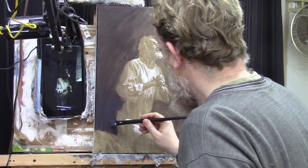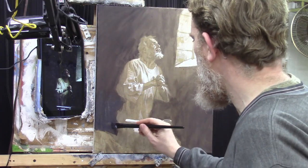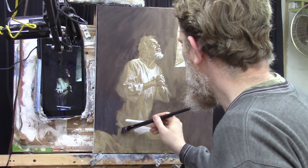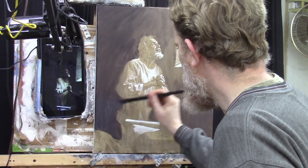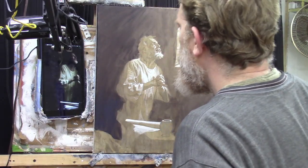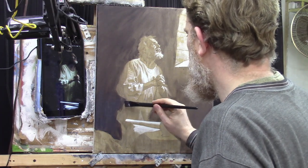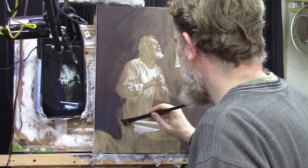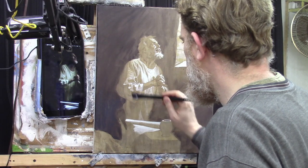Even though I approached it the wrong way by allowing that to dry and not getting it to a decisive edge, I'm still able to overcome that. We've got to believe that God will always help us no matter what. If you hit a snag in your painting, got to believe it's going to work out. Okay, I'm going to try to get to a nice edge here because I will have to switch brushes as I work into the interior of the figure.